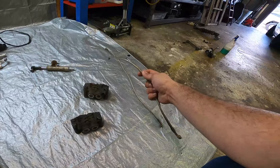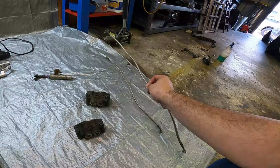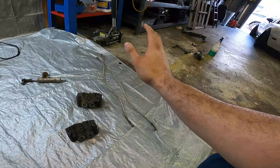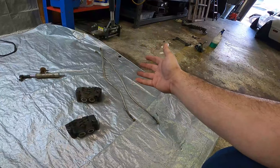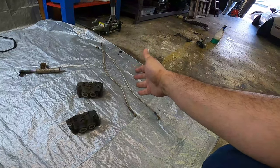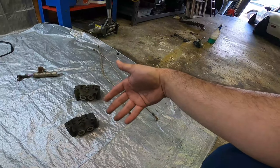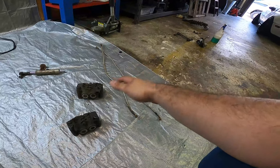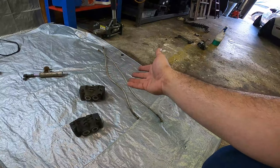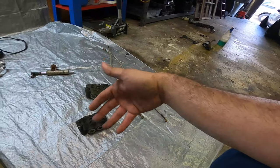Up next, let's talk about brake lines. These right here are stainless braided lines. Once again, not necessary, but they do provide firmer feedback in the brake lever when you are braking. They do not flex like rubber lines do, and I honestly prefer stainless braided lines over rubber lines any day. However, you can reuse your rubber lines for this conversion.